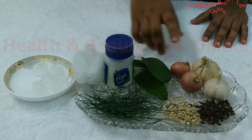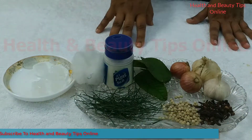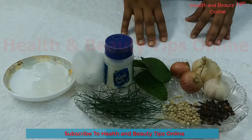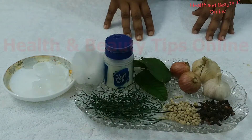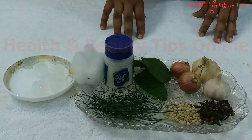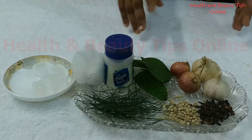Onion. The antiseptic quality of onion helps to cure any wounds or pain. If you have toothache, take a piece of raw onion and chew it. If you find difficulty chewing the onion, then keep the onion on the teeth for some time. You will get comfort.